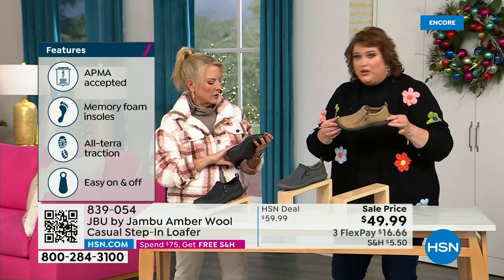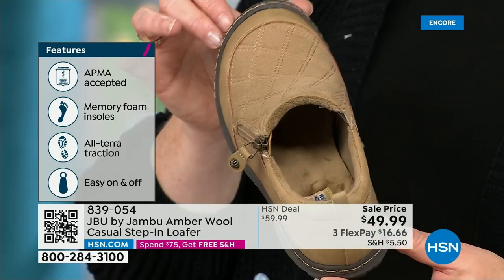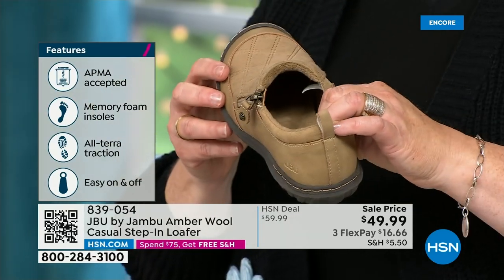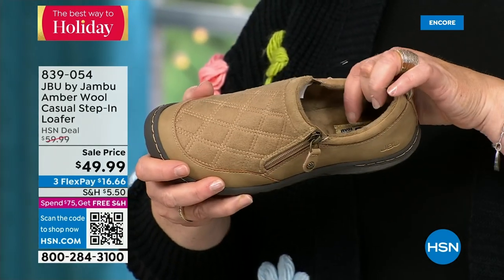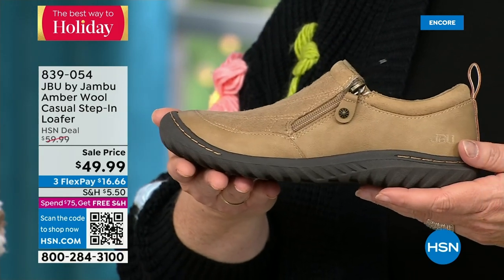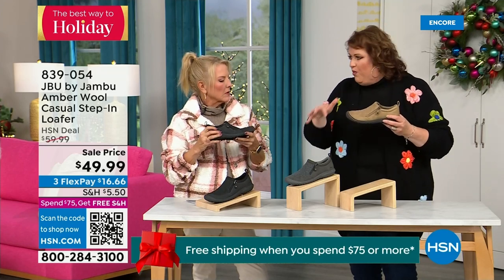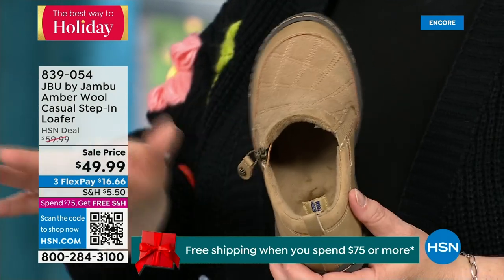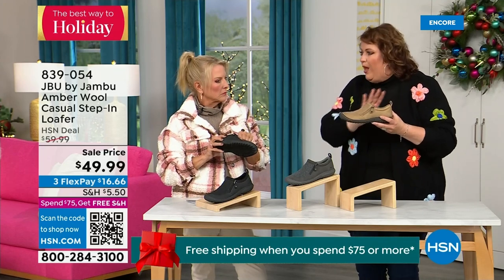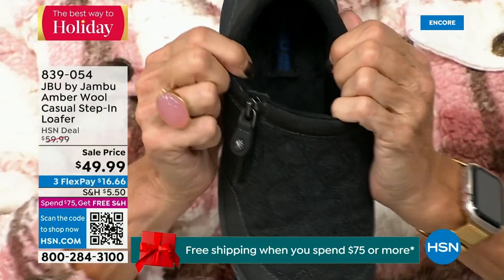The all-terra traction on the bottom is fabulous. This is APMA accepted — foot doctors have acknowledged that with daily use it's very good for the health of your foot. It's huge and it's hard to get — they have to review and then award the seal of acceptance. That memory foam insole is the ooh-ah when you put your foot inside. The outsole gives you traction over gravel, concrete, slick surfaces. And because it's so comfortable and well-balanced with the micro terry inside, you could wear this like a slipper — and many of you do.